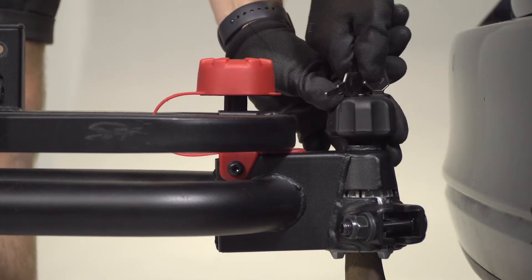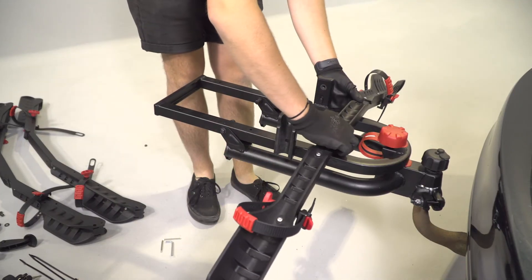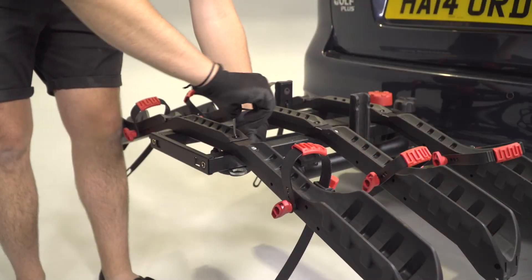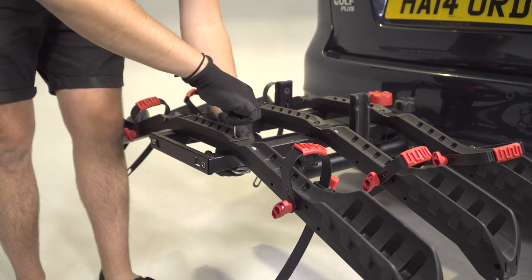Finally, use the keys to secure the lock. Remove them from the lock and store them somewhere safe. Next, assemble the bike platform following the instruction manual. Secure the fixings and fit the plastic straps. Using the hex key bolts and the supplied key, screw the bike platform to the base using the six nuts and bolts.